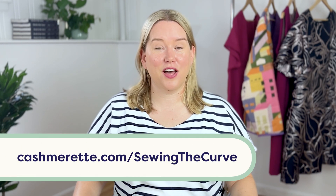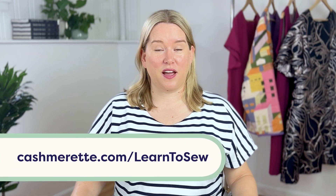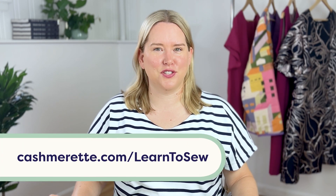And now you know how to sew a buttonhole, and the sewing world is your oyster! If you want to learn more about how to sew with me, check out my book, Sewing the Curve: Learn How to Sew Clothes to Boost Your Wardrobe and Your Confidence, where I take you through step by step all the different stages of how to sew. There are six brand new Cashmerette patterns included. You can also head over to cashmerette.com/learn-to-sew for everything you need to know about learning to sew, available patterns, and help resources.